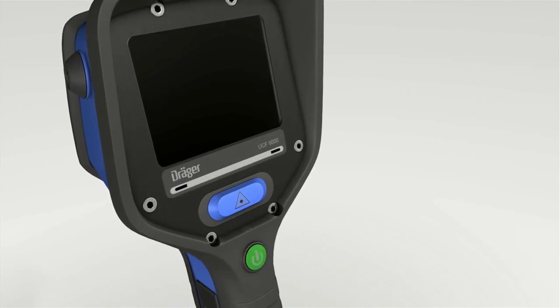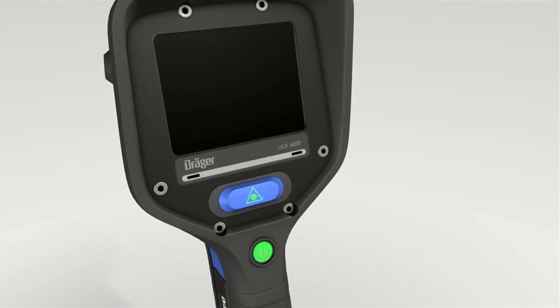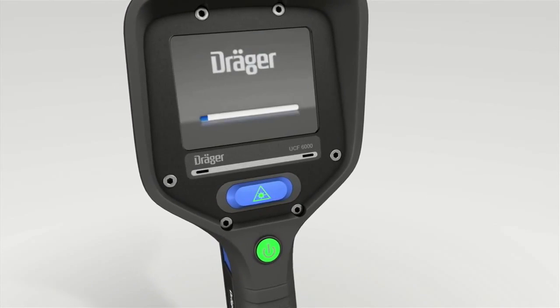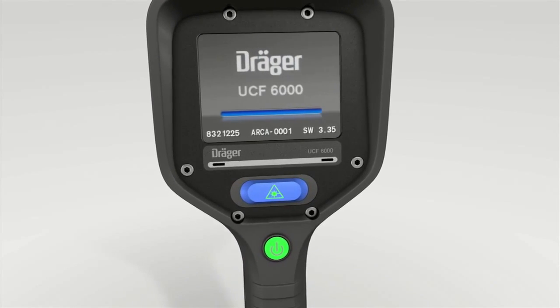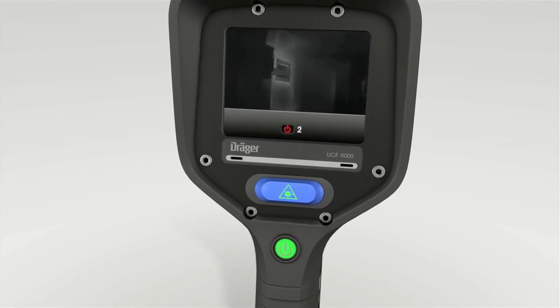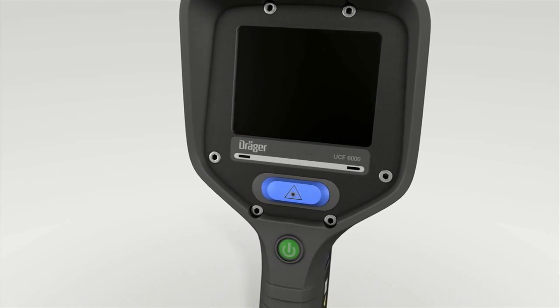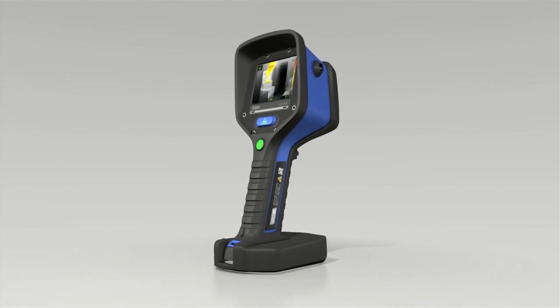The power button is in the center. Press the power button for at least three seconds — the start screen appears. As soon as the camera is switched on, press the same button to switch the camera off. The display counts down from three; keep the button pressed until the camera has switched itself off.